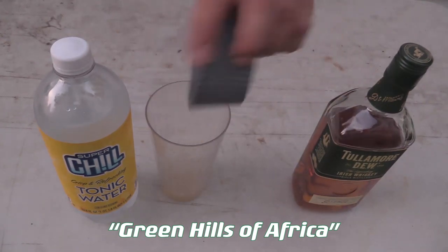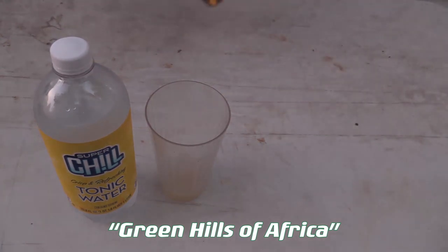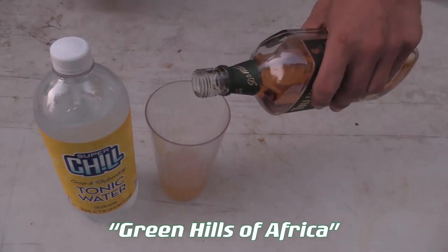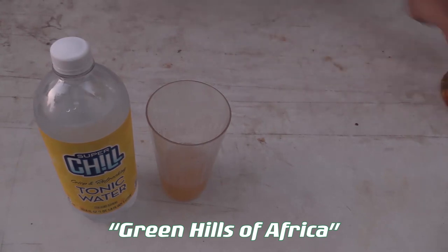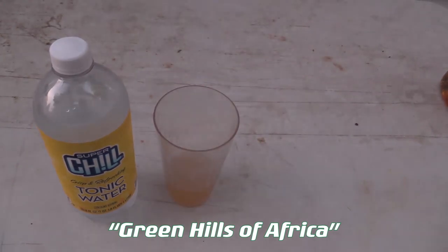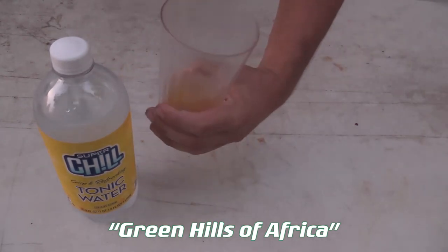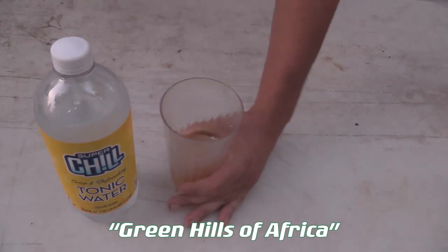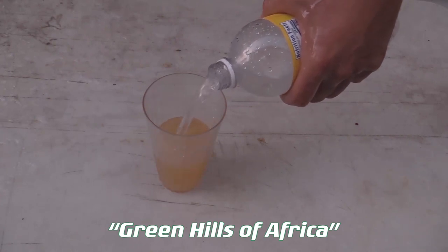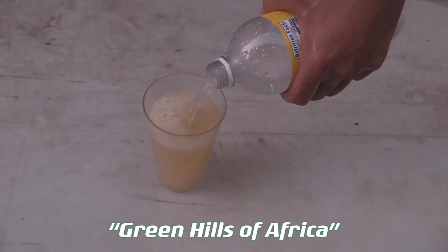So I have the juice of one lemon, and now I'm going to put in a generous dosage of the creature — about three fingers worth. I'm not going to mix it terribly strong. Drink responsibly, ladies and gentlemen. Take your medicine. I've got three fingers of Irish whiskey, and now we are going to top this off with the quinine tonic water. That was slightly anti-climactic.